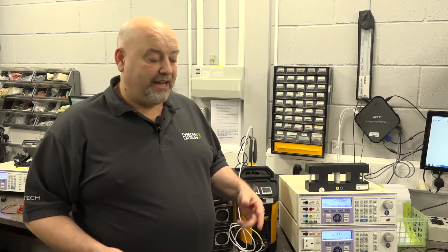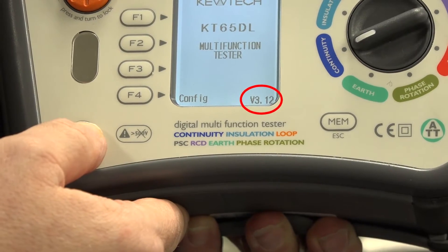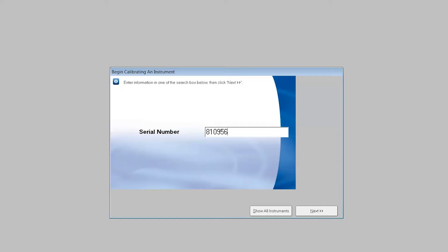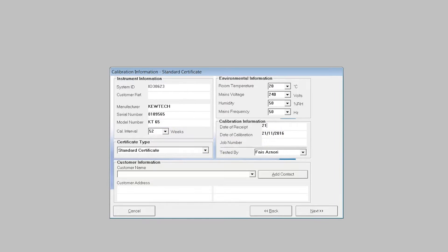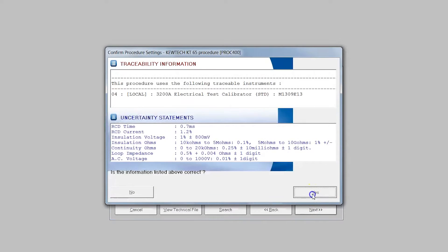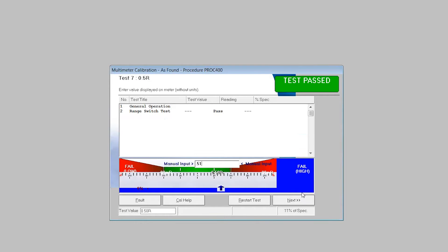Calibration is done to industry recognised standards. And here we have Alan — as you can see he's just about to go through a calibration of an instrument. One of the things that not a lot of people are aware of is the software implications. Here at QTEC for example, once they send an instrument away for calibration, it is automatically updated to the latest version of software. This particular one that Alan's calibrating has not got the latest edition of the software, so once he's finished doing all his calibration, he will update it to the latest version.